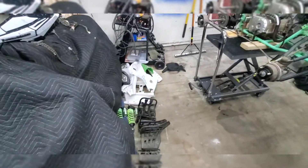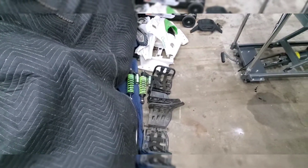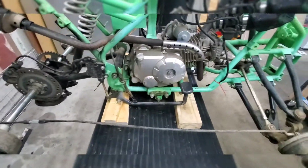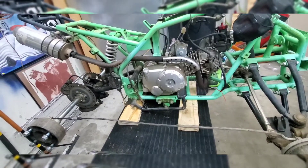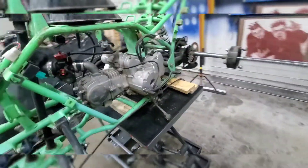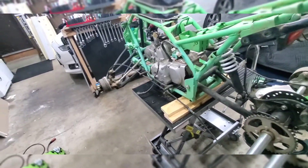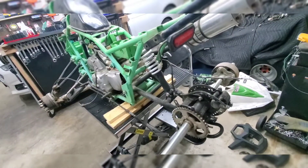There are the fenders, the heel guards, pegs, and everything. I'm going to try to find a different peg setup because these are just direct offset. I think I might be able to get some pegs that'll work — we'll find out if it'll be worthwhile.